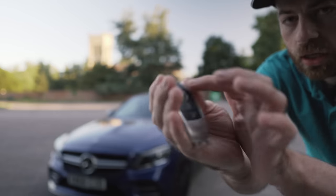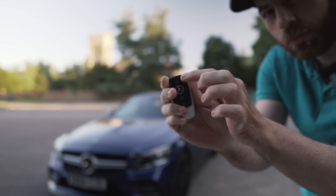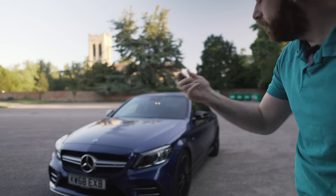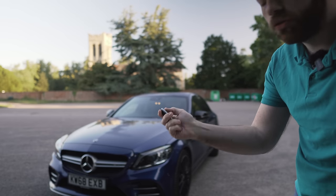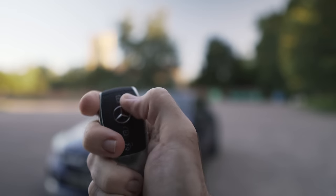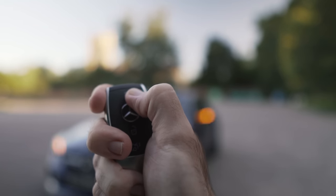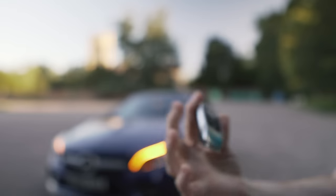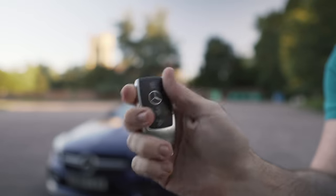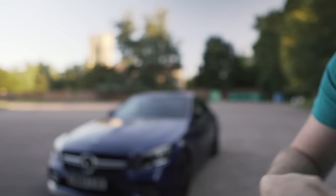If you tap this button here twice, the device will have a slight red light and all it will do is completely disable the key. You can't see it in the sunlight, but there's a little red light here that flashes. Basically all you need to do is double tap the lock button and the car will be completely locked and the key will be shut off.